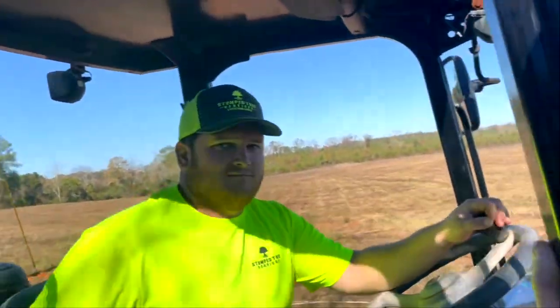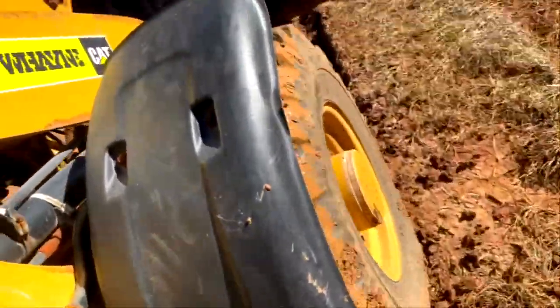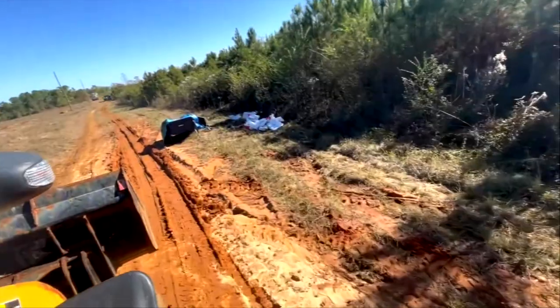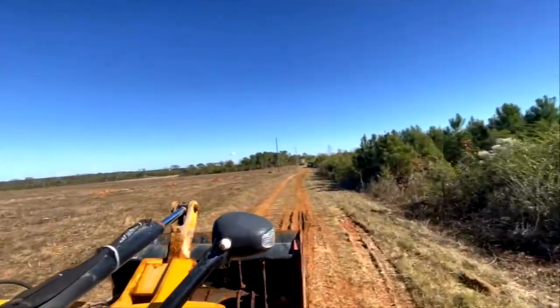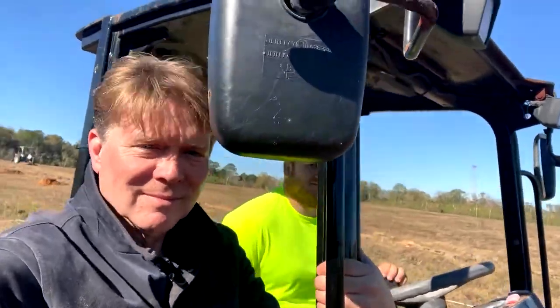Brady, say hi to my YouTube audience. Last time I was out here, Brady cranked up the tractor and I used it for the first time to spread phosphorus and lime on the property, which is something the soil test recommended. Those old bags on the ground had the phosphorus and lime in it. I've got to pick them up later — I hate trash on the property, I just can't stand it.